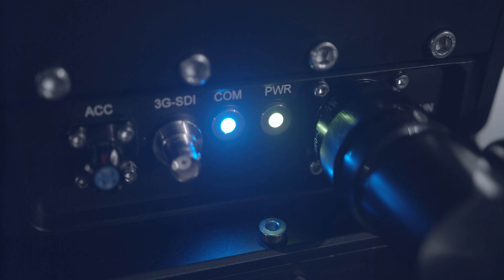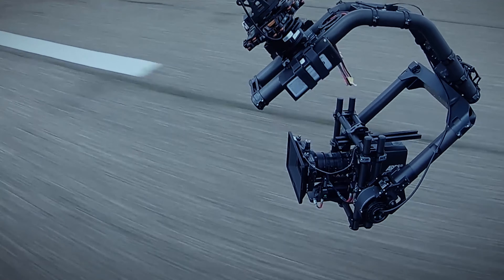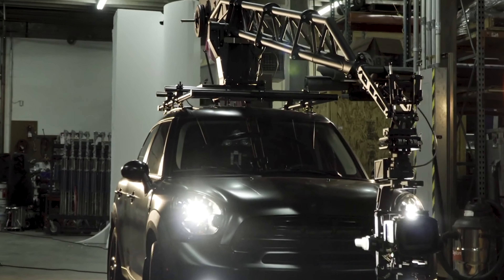I think if there's one thing any tool has to do on set, it's just to work. And that's the most important part for us as a design team. Moto Crane Ultra has changed the game by creating more access to such capability, such portability, and really such power within the remote arm category.